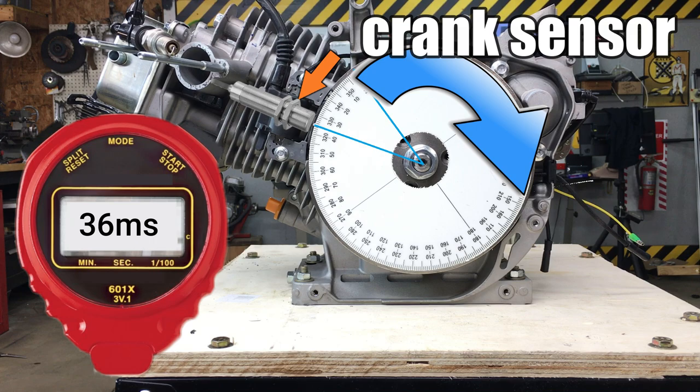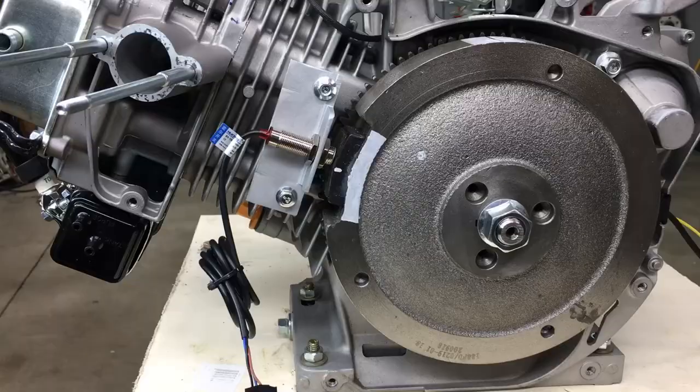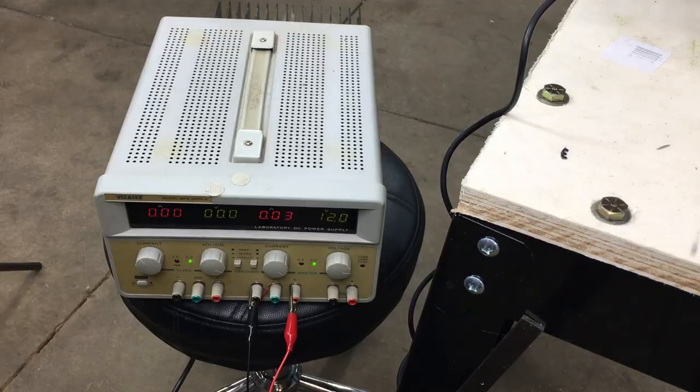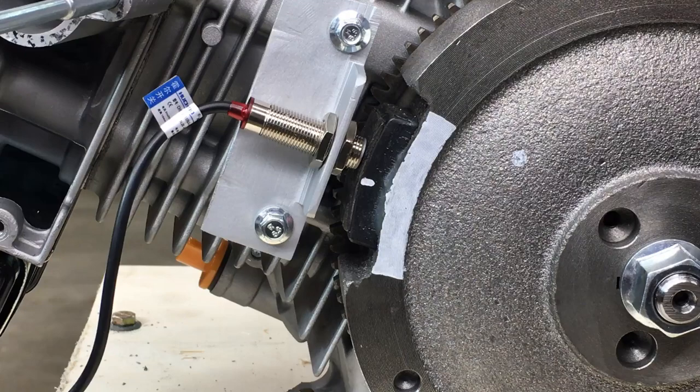Off-camera, I fabricated this bracket to hold the sensor. We can mount this sensor in the space previously occupied by the magneto. Let's power up the sensor and see how it works. These Hall Effect sensors normally operate at 24 volts DC, but they work fine anywhere between 5 and 30 volts. And right away, we have a problem. The sensor should be on right now, but it ain't. So let's try to figure this out.